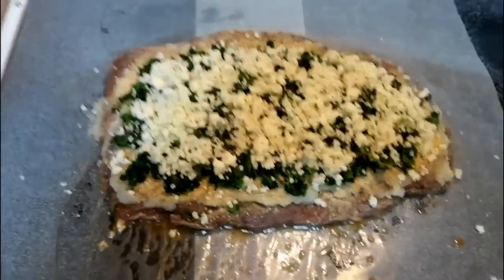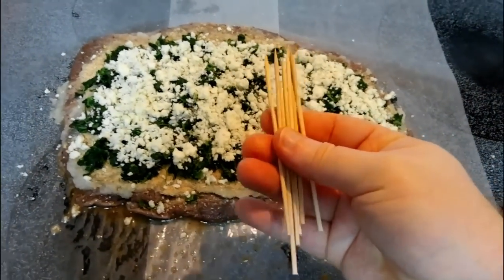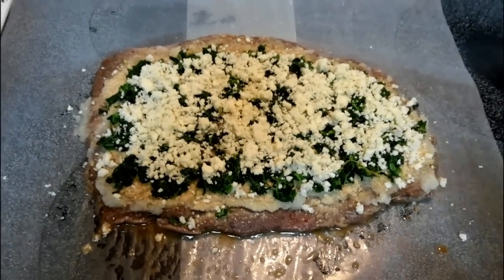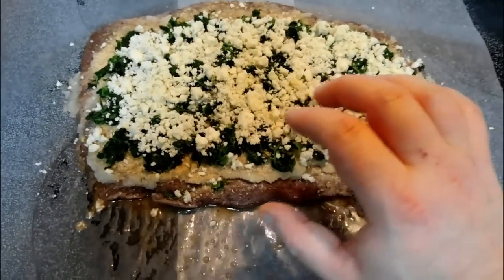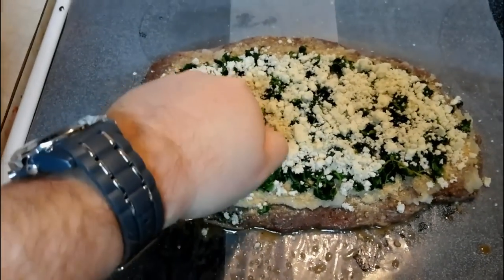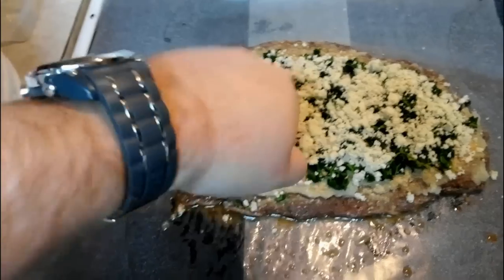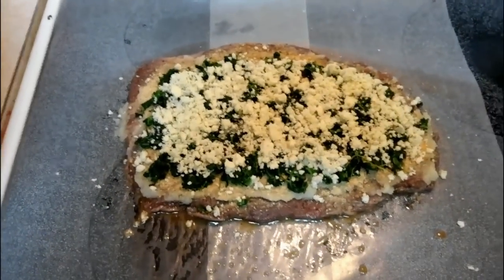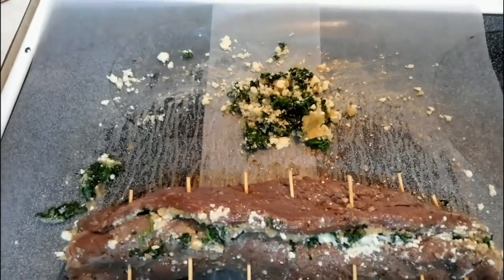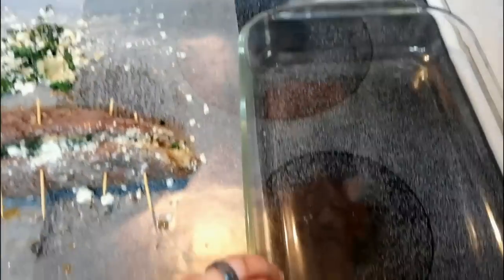Now here comes the really hard part. I've got some little cooking skewers — you can use twine if you need to truss this up. Go ahead and take your piece of meat and roll it up as best you can, using your toothpicks or twine to hold it in place. There is our roll-up. I've secured it with the little skewers. Now put this in a baking dish — there it is in our glass dish with the oven set at 350 degrees.